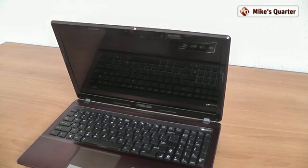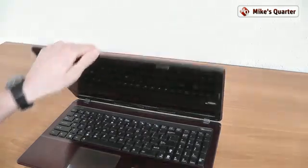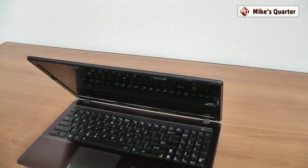Hi guys, this is Mike at mikecortor.com and we're here today with the mainstream Asus laptop. This is a 15.6-inch Asus K53S laptop. This is the series of laptops Asus is going to offer in 2011, and this particular laptop will come with some very good pricing and nice features. The K53S version comes with powerful hardware.